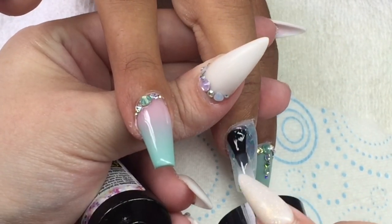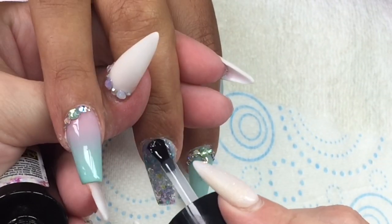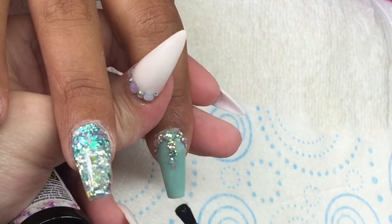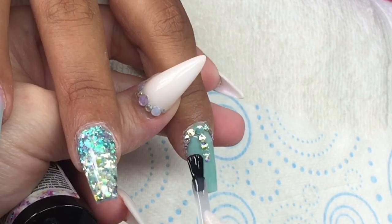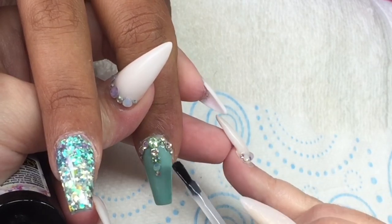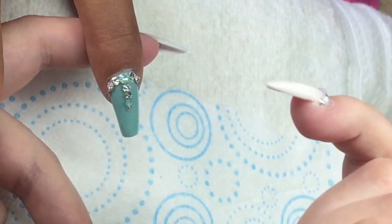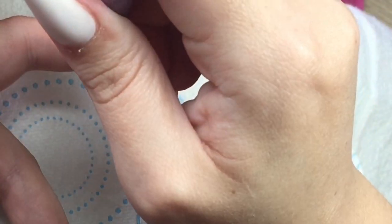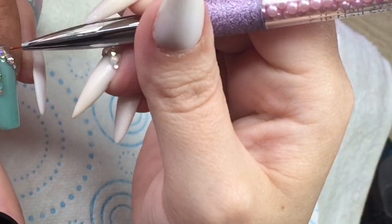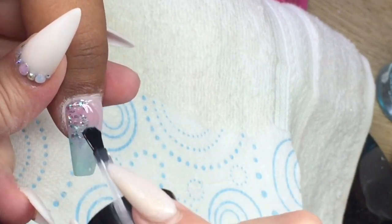I'm top-coating the nails, and then I take a small detailer brush and take that top coat right around the back of those crystals, because sometimes it's easy to catch them from the cuticle area upward and they can ping off — we don't want that. So I always take that extra precaution with the detailer brush, cure them in the lamp, come in with cuticle oil after they've cooled down, and that is the finished set. I hope you love this set as much as I love it — I love mint green so much.